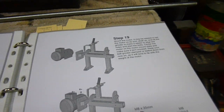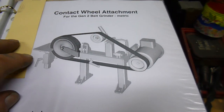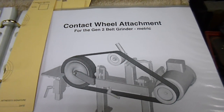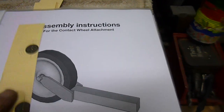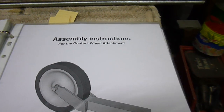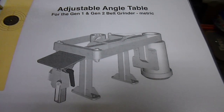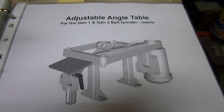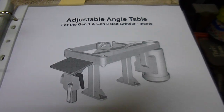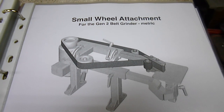And it doesn't stop there — you can also purchase extra accessories: a contact wheel attachment, assembly instructions, an adjustable table that I will definitely be making after. I could have made it before I start welding all this lot up, but I'm going to build what I've already got to build and then build this after. There's also a small wheel attachment.